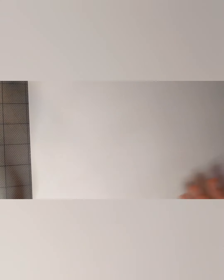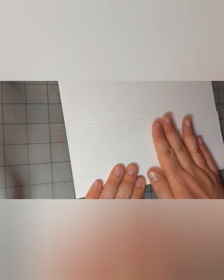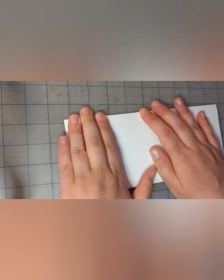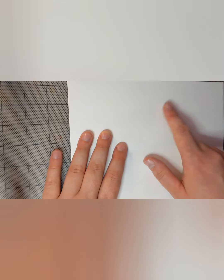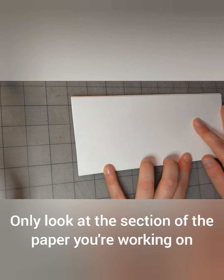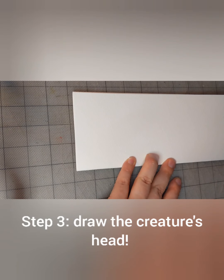Step one: fold your paper into three parts — one, two. Then unfold your paper. Let's call this the top. So we're going to fold, fold, and we're just looking at the top section here.